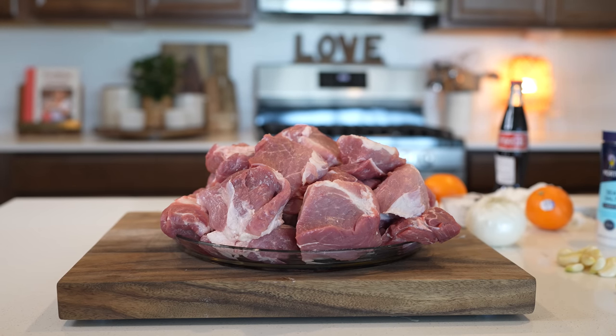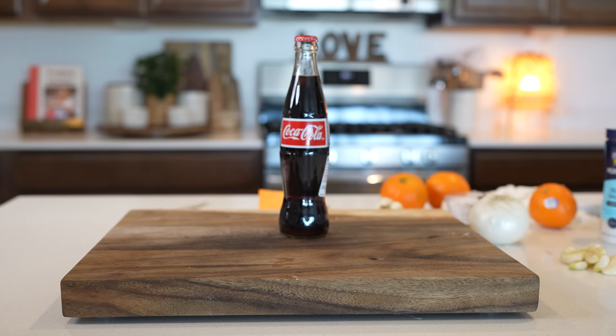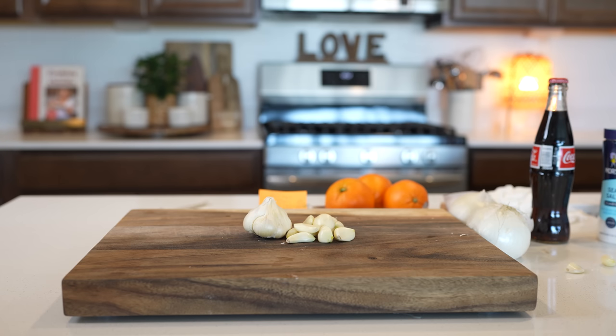So let's get started with our ingredients. For this recipe we're going to need 8 pounds of pork shoulder, lard, 18 ounces of Mexican Coke, 3 oranges, 2 onions, 2 heads of garlic, and salt.